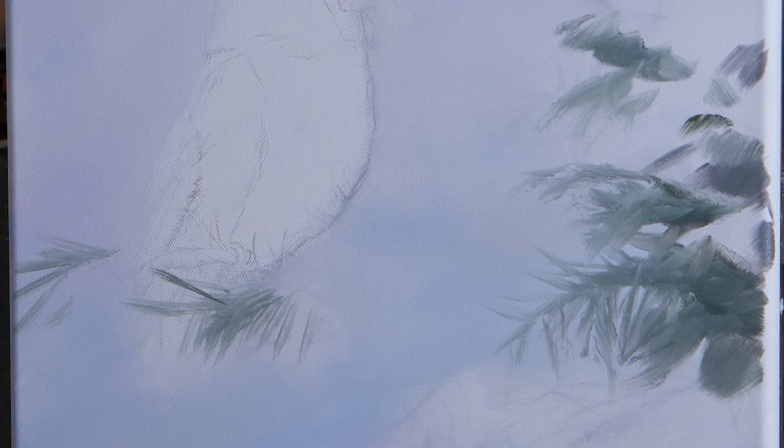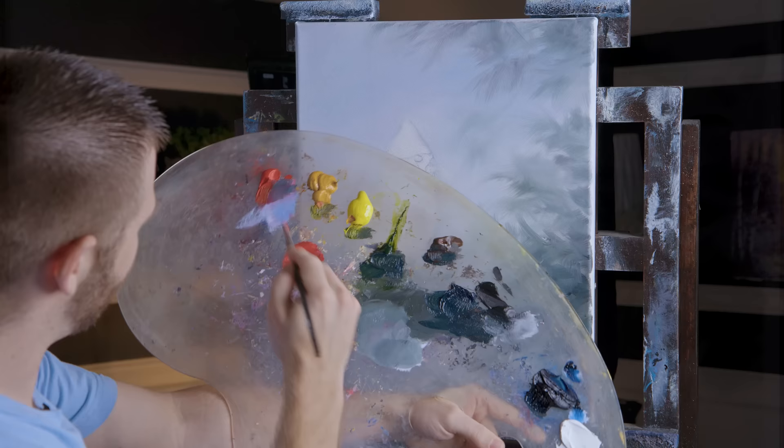Right back here behind this bird — can you think of a more Christmas-time painting than this? I don't think I can. This is very, very classic looking. Christmas card is definitely the style that's going on here.